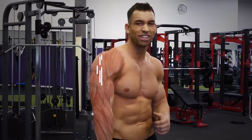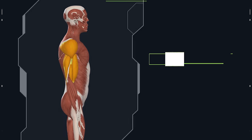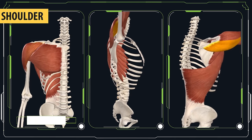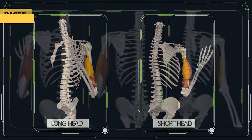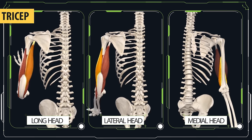Your arms are primarily made up of three muscles: the shoulders, biceps, and triceps. Each of these muscles can be further divided into multiple muscle heads. With the shoulder, you have three heads that make up a front, middle, and back portion. The bicep has two heads, a long head and a short head. And the tricep has three heads, including a long head, a lateral head, and a medial head.